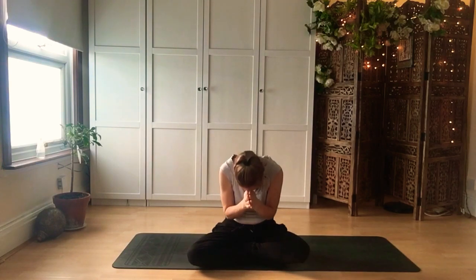Take a breath in, and exhale — sigh it out. Thank you so much for joining me today. Wishing you a wonderful rest of your day. Namaste.